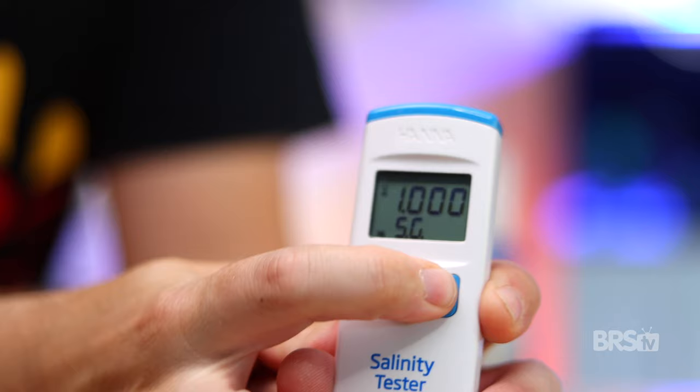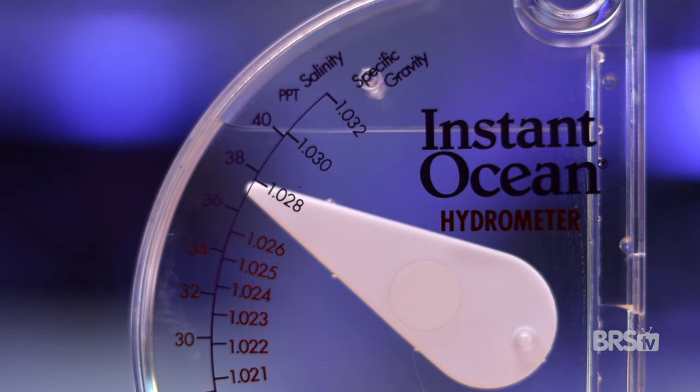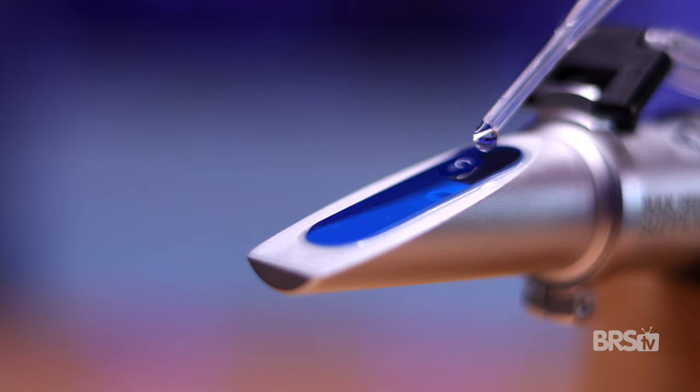HANA recommends that you calibrate once a month for the most accurate results. I've used this HANA Salinity Checker for the last two to three years, and it still has 95% of its charge left. I do calibrate my tester every one to two months, but every time I've done it, it stayed calibrated. Every six months or so, I check it against my BRS refractometer, and it's never lost its calibration. If you still use a hydrometer or even an old refractometer, click here to see if it's time for an upgrade.